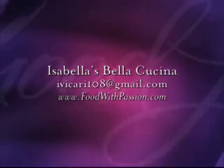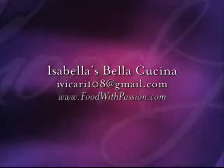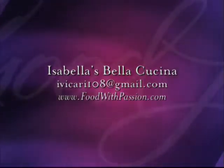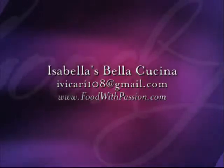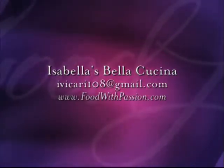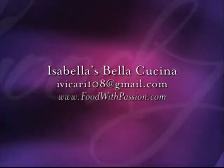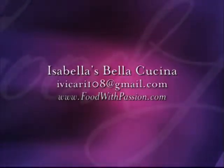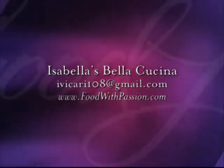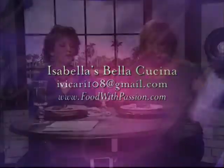All of you stay tuned because we will be right back. How exciting, viewers — I know you can't wait. I can't wait to try this wonderful dish. We're gonna direct you to Isabella's website, Isabella's Bella Cucina, which is on the screen for you. Her email address is ivacari108 at gmail.com and her website is www.foodwithpassion.com. Isabella was gracious enough to come over with these two wonderful dishes for us to try today.